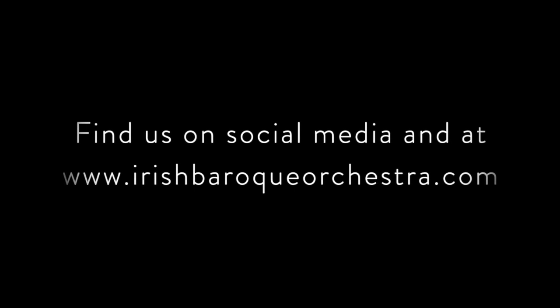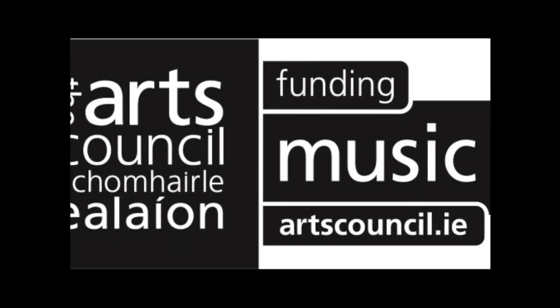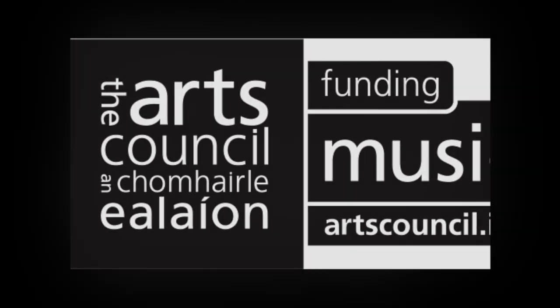Thanks, don't forget to like and subscribe. I'll see you next time.